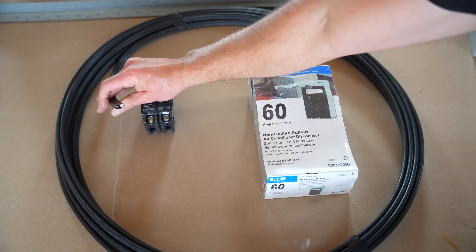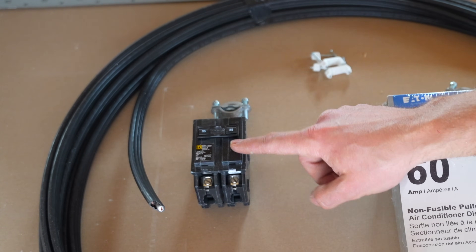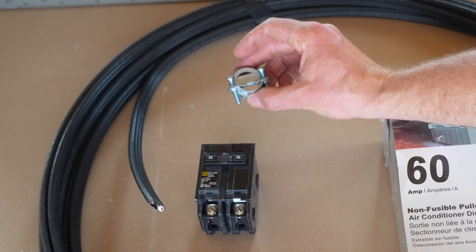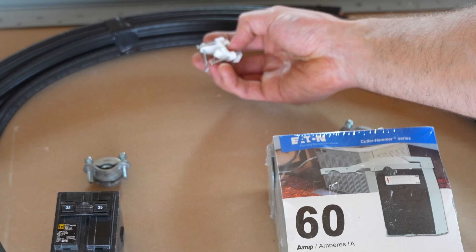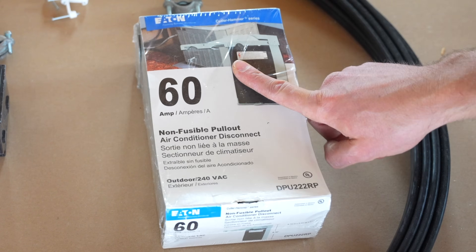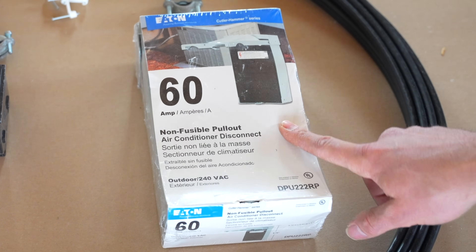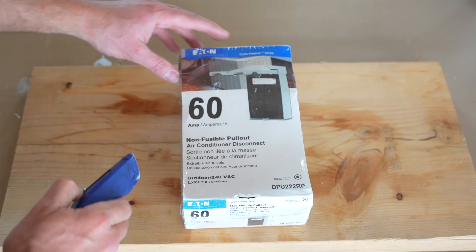I've wired many houses in the past so I have plenty of experience. Because the max amps of my mini split can take up to 35 amps, I got 8/2 wire that's going to be run to the unit. I need a 35 amp breaker to handle the max amps. I'll install it into the panel box, secure it with a 3/4-inch romex connector, run the 8/2 wire to the disconnect, staple it with 3/4-inch staples, and secure it to the disconnect using another 3/4-inch romex connector. This disconnect is rated for up to 60 amps — it's a non-fusible pull-out version, linked in the description.